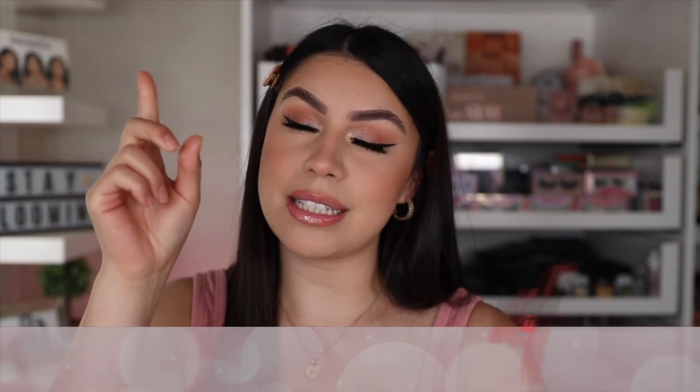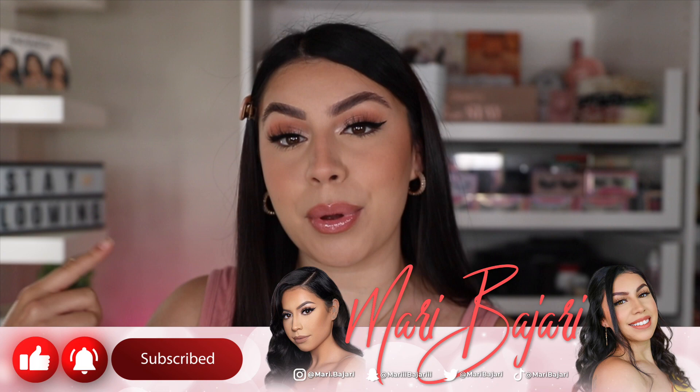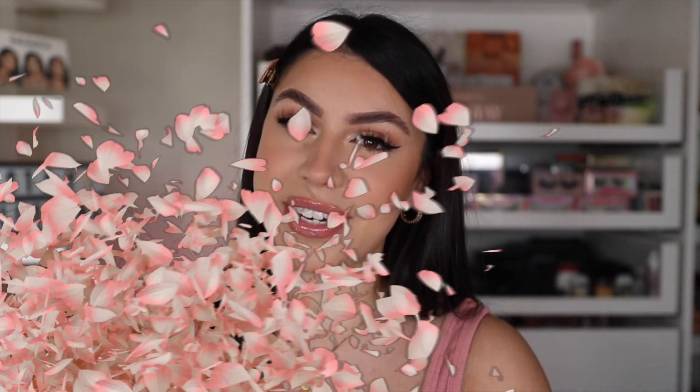For today's video, I am going to be doing a summer sweat-proof makeup look. So if you guys are looking for some tips on how to make your makeup last during some hot weather, then this is the video for you. If you guys are interested to see what products I use and how I do this makeup look, then I suggest you keep on watching. Make sure you hit the subscribe button and turn on your post notification bell so you're notified every single time your girl posts. And with that, let's get right into today's video.